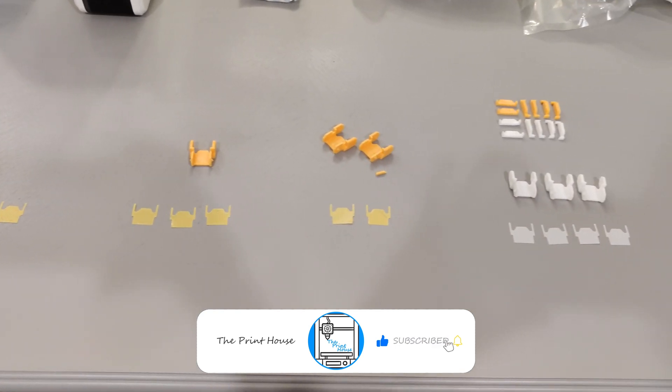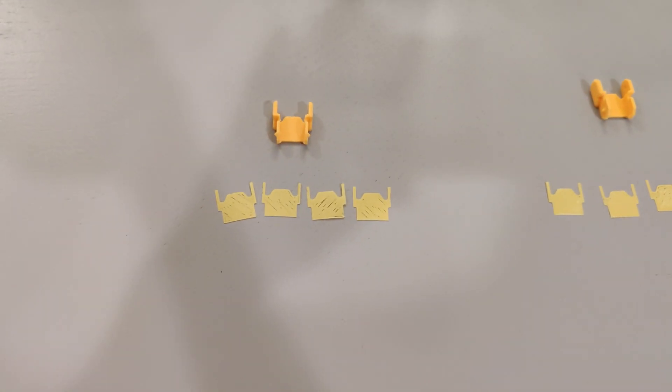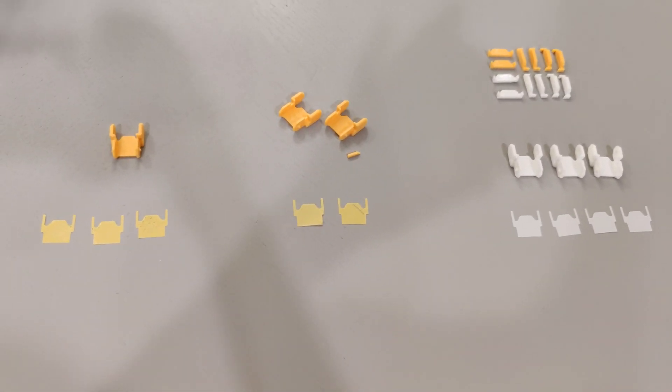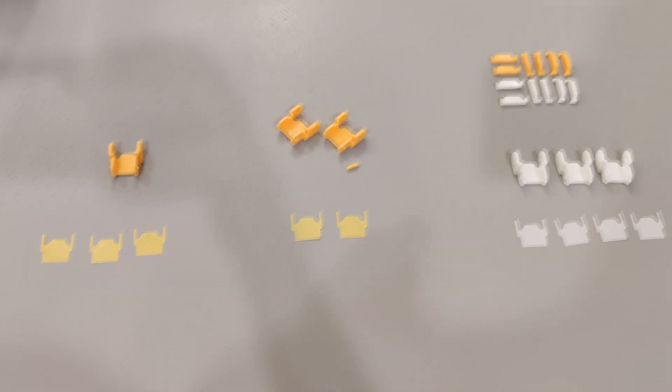What you're seeing here are four stages of 3D prints. On the far left we have my first stage of prints, and then going from left to right are the successions of what I did and the results that I achieved.